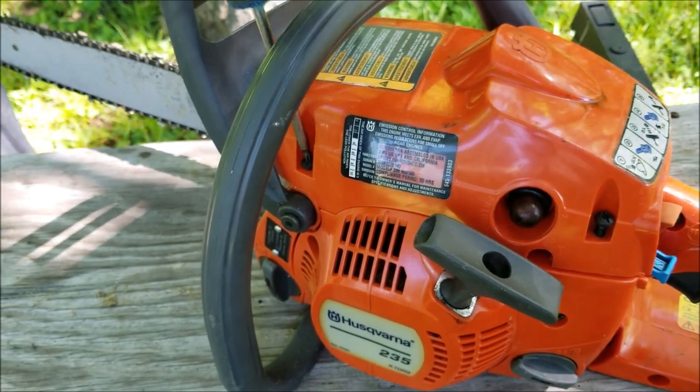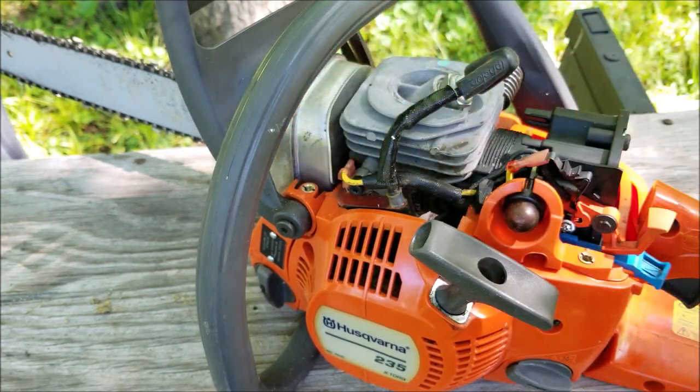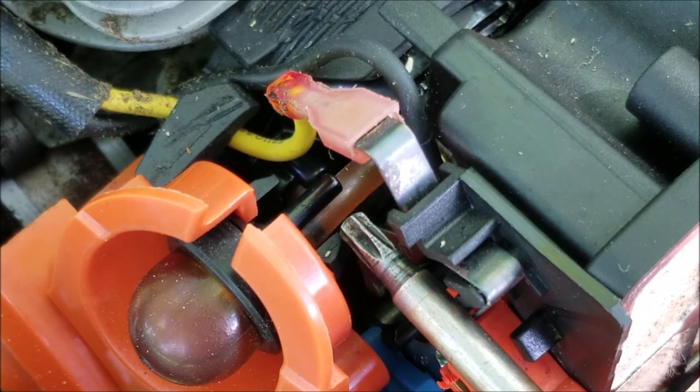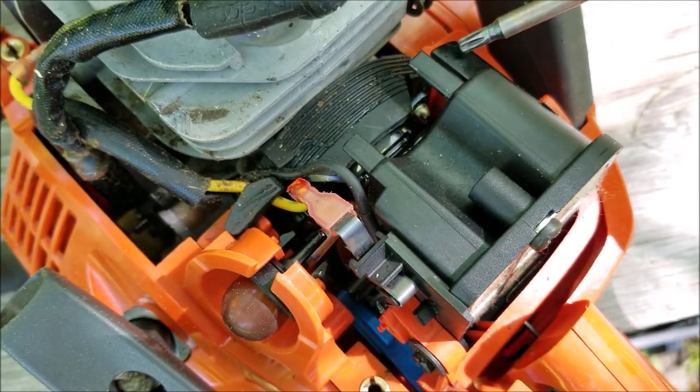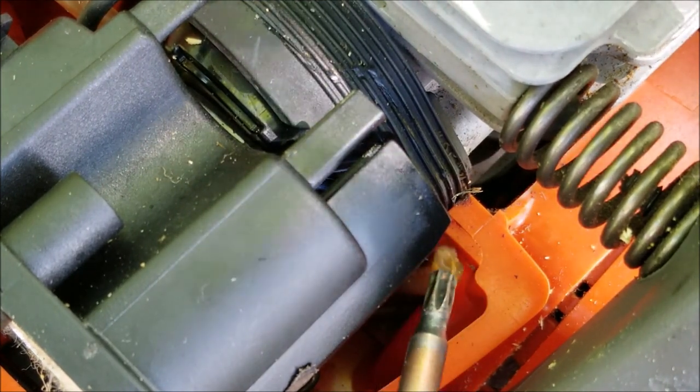So the first thing I want to do is loosen these three screws and remove the top cover. It's pretty obvious what the problem is — the return line from the primer bulb to the fuel tank has broken off. Now we could just replace this single fuel line but it's best if we replace all the lines at once. Here's what's left of the return line.